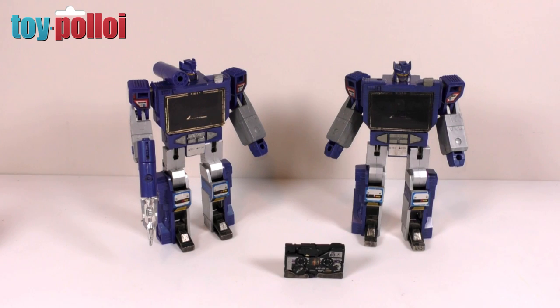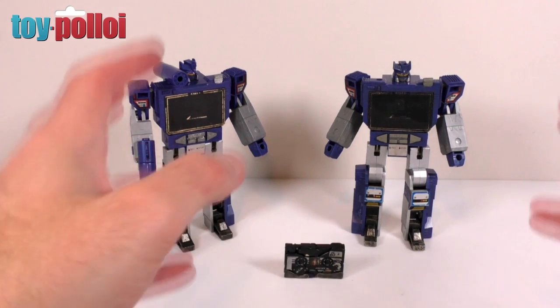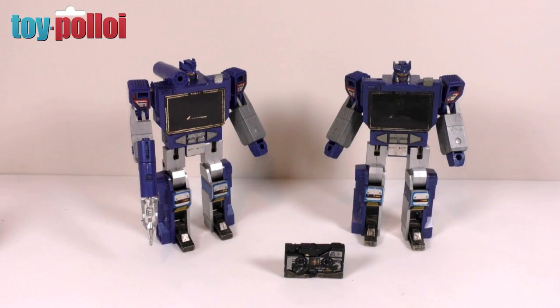Hello and welcome to another video from Toy Palloy. Recently I've done a few smaller Transformers repair videos that everyone seems to have really enjoyed, and the one I get requested most is to do a restoration on a vintage Transformers G1 Soundwave.